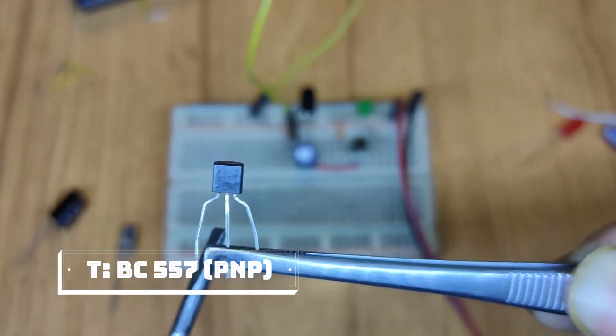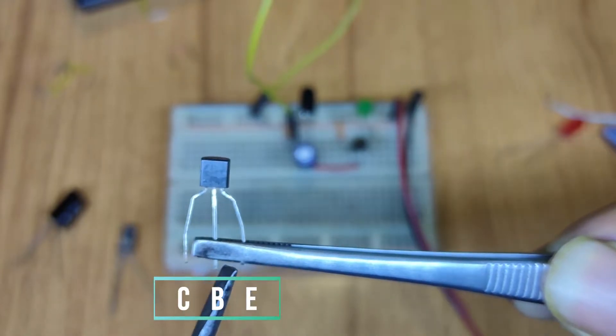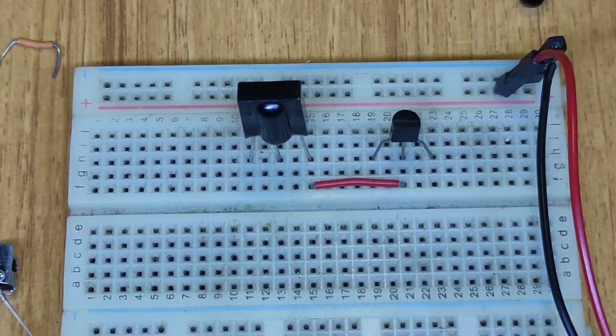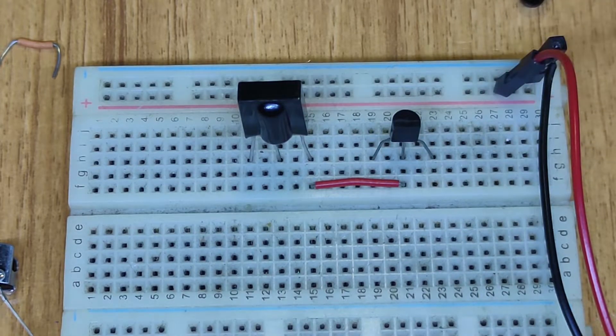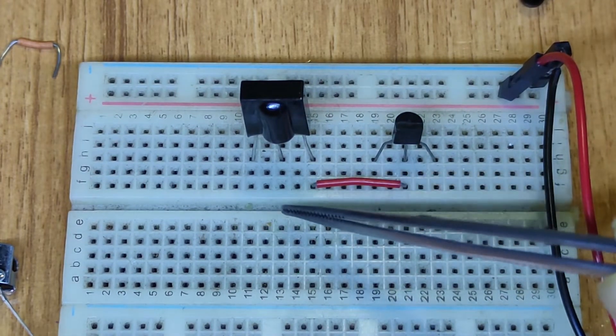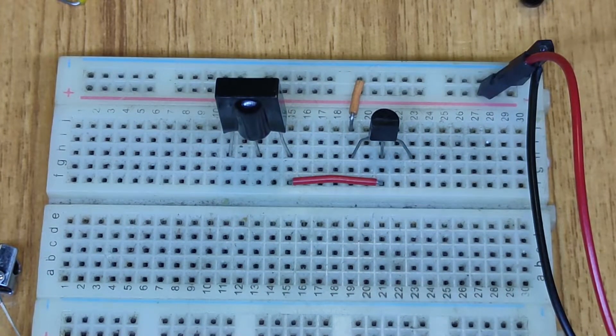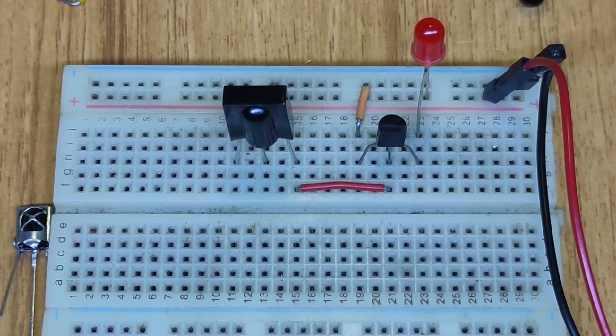For the BC557 PNP transistor, the first pin is collector, the second is base, and the third is emitter. My sensor — this is a TSOP 5038 — is already implanted, and my BC557 PNP transistor's base is connected with the output pin of my sensor. The transistor's collector point is connected with the negative side of my voltage source, and the emitter is connected with my LED appliance.